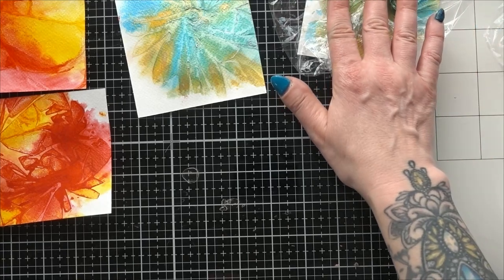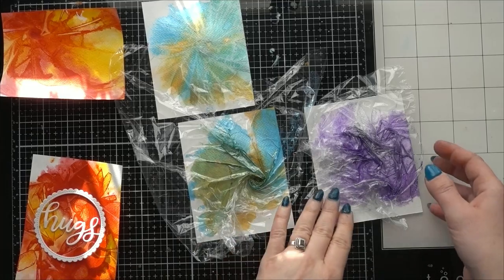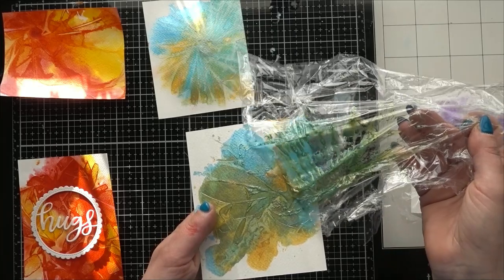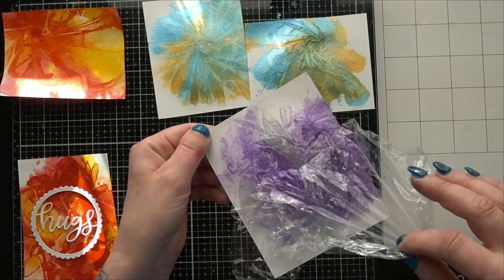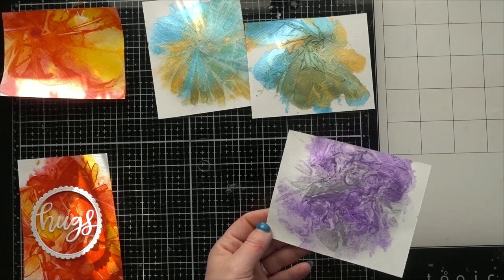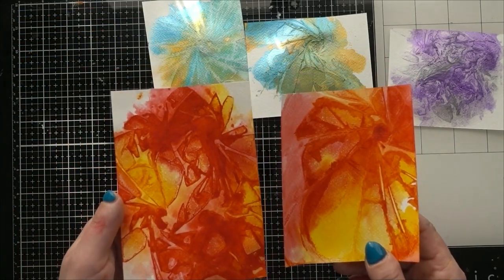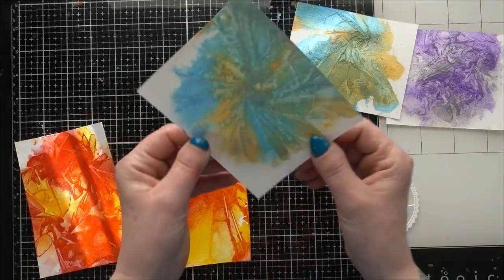I'm going to wait for these ones just a little bit longer and then we'll create some cards. Okay, I'm going to take the saran wrap off of these two. Not quite dry but that's okay. They're interesting. I'm not quite sure what I did with this first one but I kind of wish I'd done more of it. The red and the yellow seem to have turned out the best, although I do like this one as well.